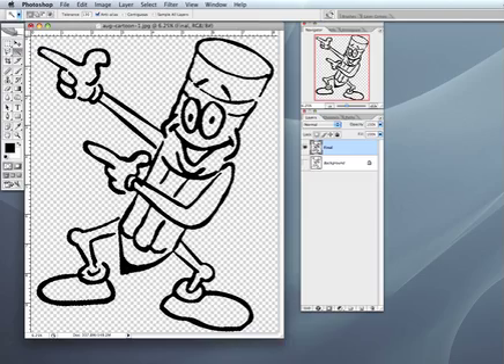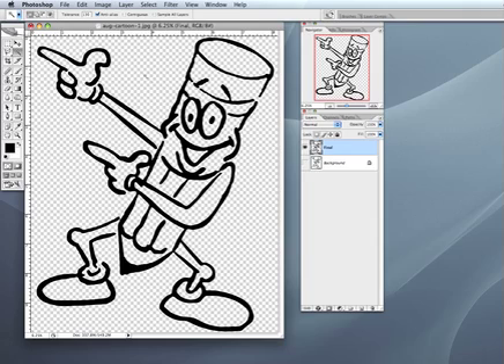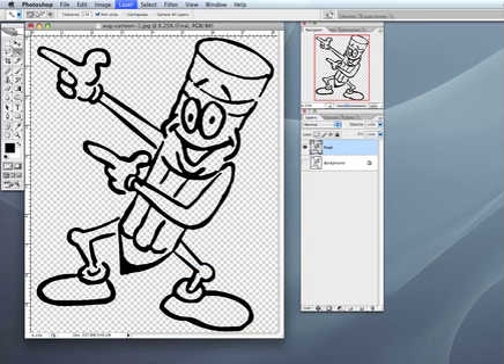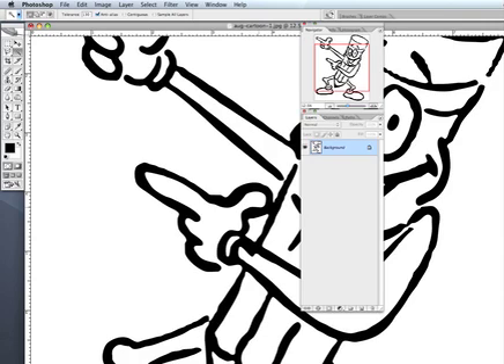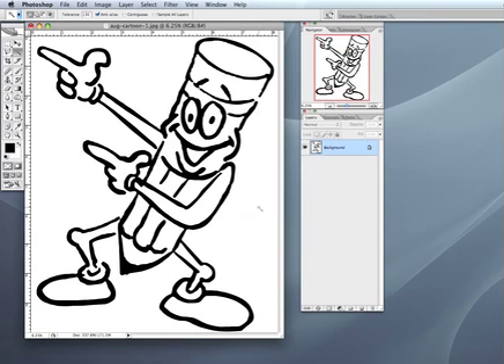That will fill it with black — we can get rid of the marching ants so you can see it better. When I blow this up, you can see we have it. This is on a transparent background. What we can do here is turn off the background, go to Layers, go to Flatten Image and discard hidden layers. It will flatten it and give you a white background. As you can see, we now have a white background — a pretty clean drawing. I'm Bill Hood for the School of Screen Printing. I hope you enjoyed this tutorial. Stick around — we'll have more for you in the future. Thank you.